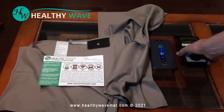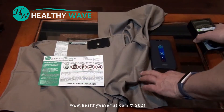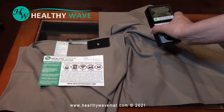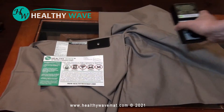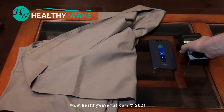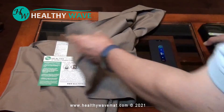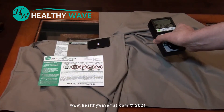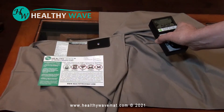We're going to answer the call — very high frequencies detected. It drops down to nothing with the shielding blanket. Very high signal without it, but put the shielding blanket over and you get extremely low — very high blocking.